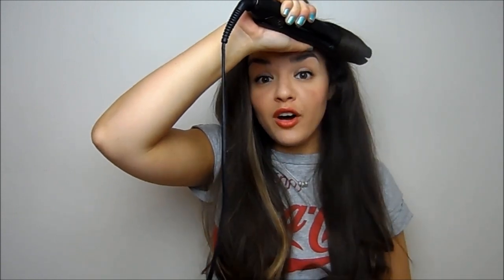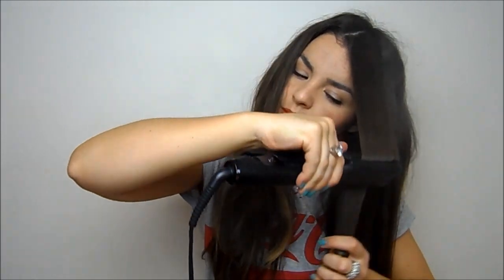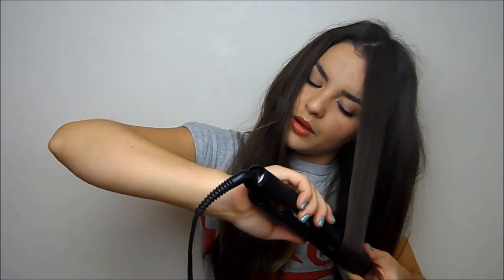Hold it for about eight seconds, then release. The nice wave you've got should look a little something like that. For the top front parts — the parts that frame your face the most — these are the most important. What I like to do is straighten them perfectly first, then curl them under so you get a nice flicked effect. Then run your fingers through your hair, make sure you're happy with it, and individually curl any ends you want to look a little more glamorous.